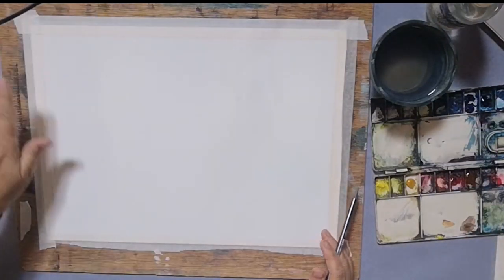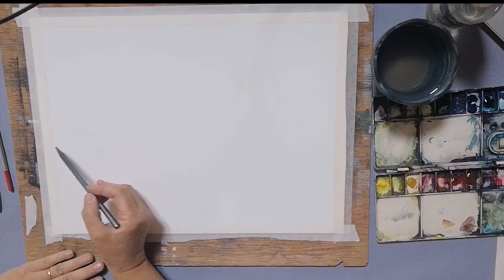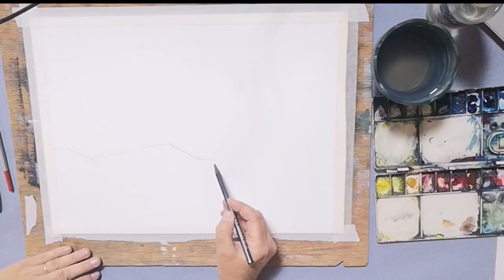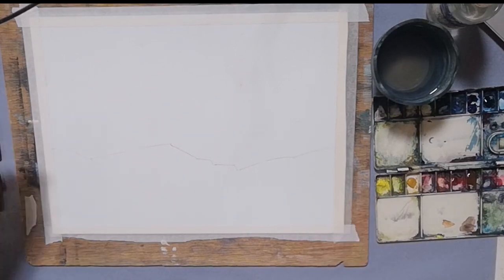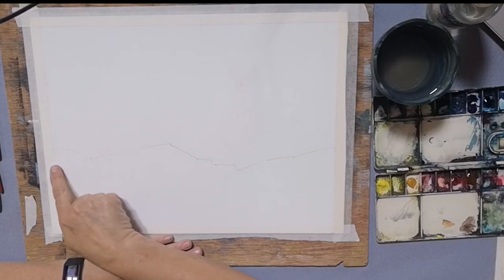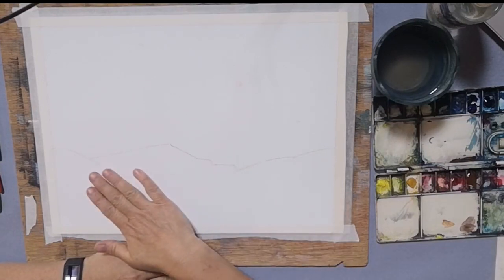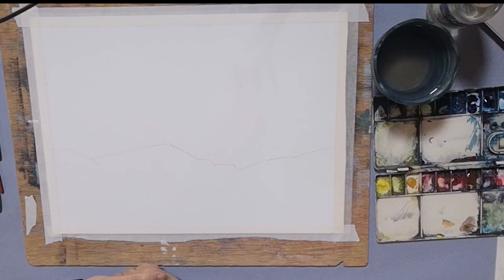Let's get started — this is a really rapid demonstration. All I'm going to draw in is a rough shape of where the edge of my rocks is going to go. I quite often wouldn't even draw that in at all, but it's just a very faint line to show me where my rocks are going to come to. This is where my land is going to be, the splash is here, and the sea is going to be behind it.